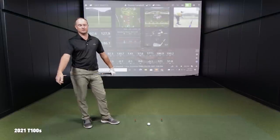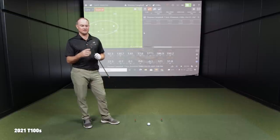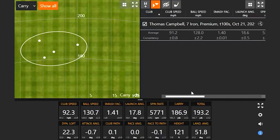What are your thoughts on it? How does it feel — does it feel like a forged player's iron? Yes, it feels incredibly soft, very good. Looks great at address, very clean club. It's smaller than expected — it's for golfers that like a smaller club head but want a little forgiveness and a little more distance. The numbers: 91.2 club speed, 5,363 spin, 185.3 carry, 192.7 total. That sets the bar for the P770.